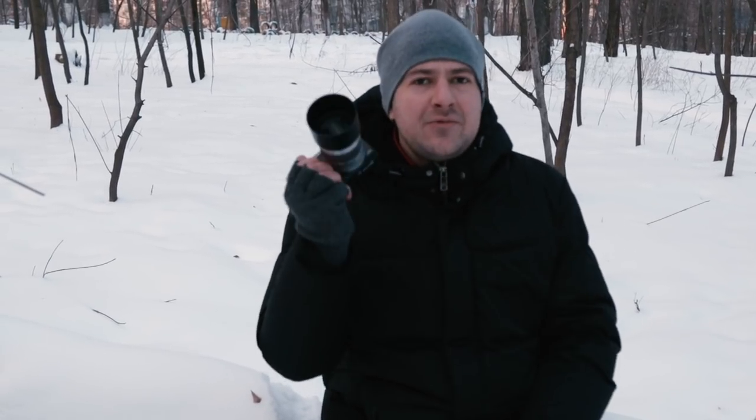Hola amigos! I hope you're in good mood, I hope you're inspired and let's talk today about shooting in extreme and cold conditions. Some of us prefer to treat our cameras like a delicate flower, but believe me, our cameras can stand much more extreme conditions than we can even think about. So let's review some tips and tricks on shooting your camera in extreme cold conditions.